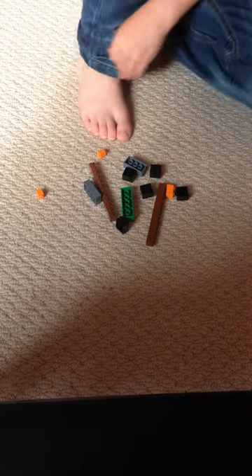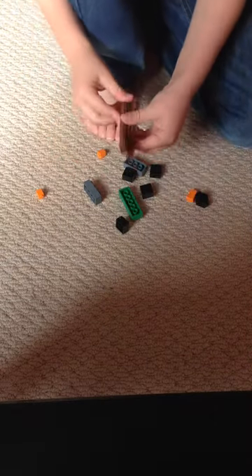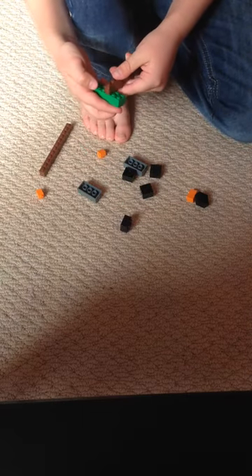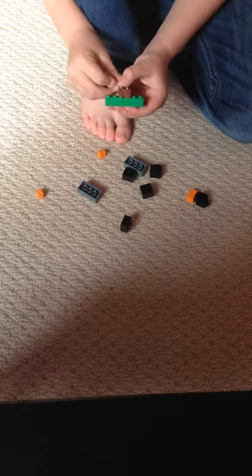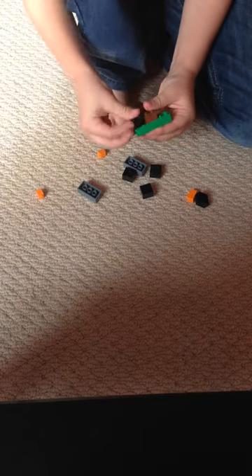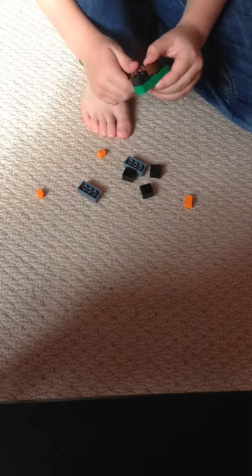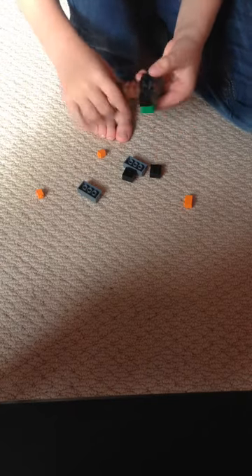You do the same with another drumstick. You get the two, you get the green, you put it there. Put the black piece here so it looks like this. And then another black piece here. There we go. So that's the front of the drumstick. Now I'm doing the back. So that's what it looks like.